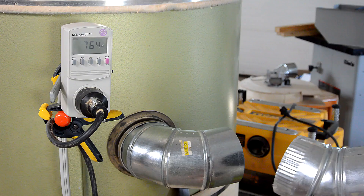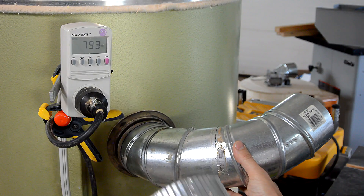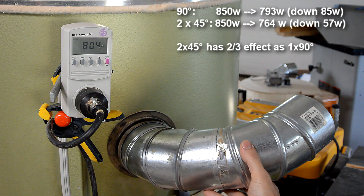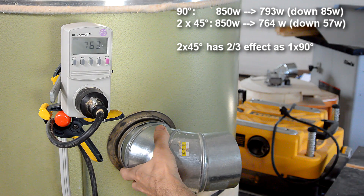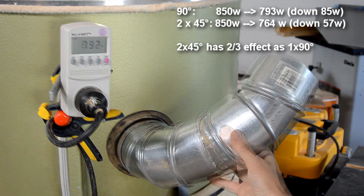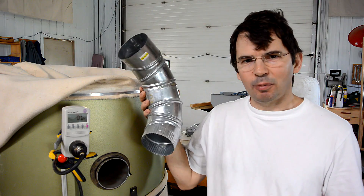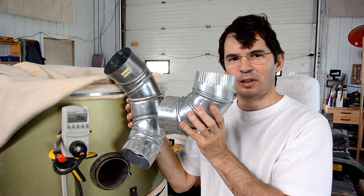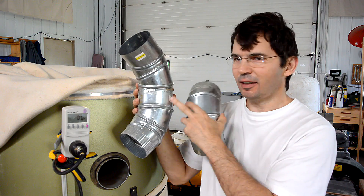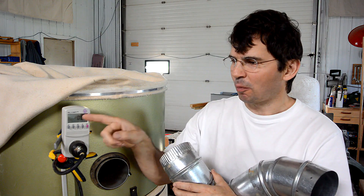About 765 with this elbow. 793 with this one. 764, 763. 792. So even though these two elbows together have more length and more kinks to them than the short one at 90 degrees, it still has less air resistance — because there's more airflow and more power on the power meter.